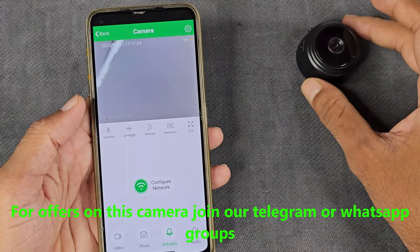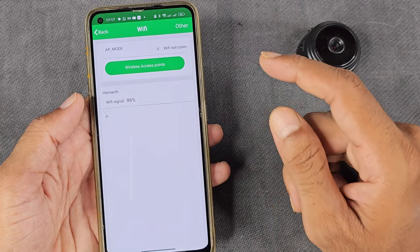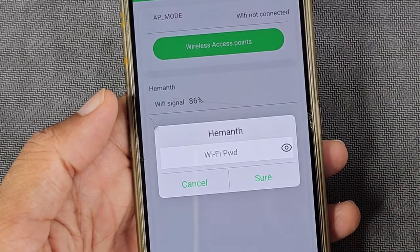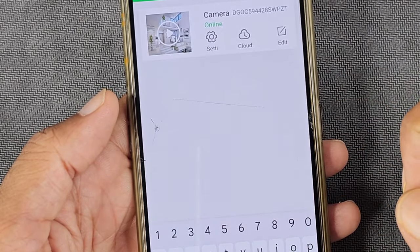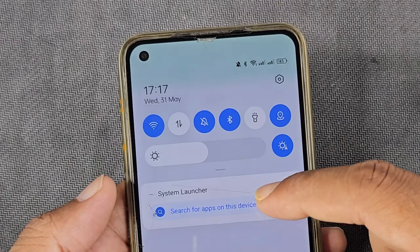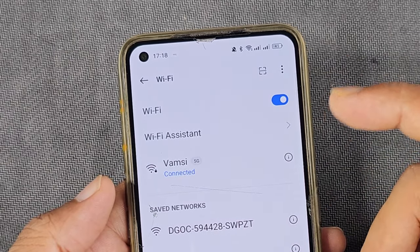You can also set up the video. If you want to select the manufacturer option, you can tap here. If you have to select the Wi-Fi connection, you can also connect to the Wi-Fi application. In the middle of the application, you will see the Wi-Fi connection. Please press fast if you have your Wi-Fi connection, and once you get connected, it's connected. You can connect the camera via Wi-Fi to get internet.